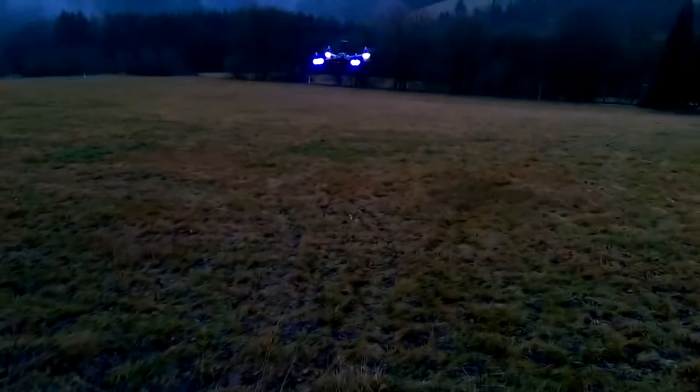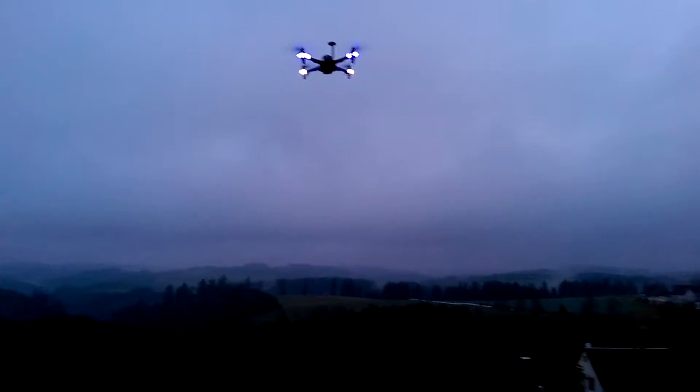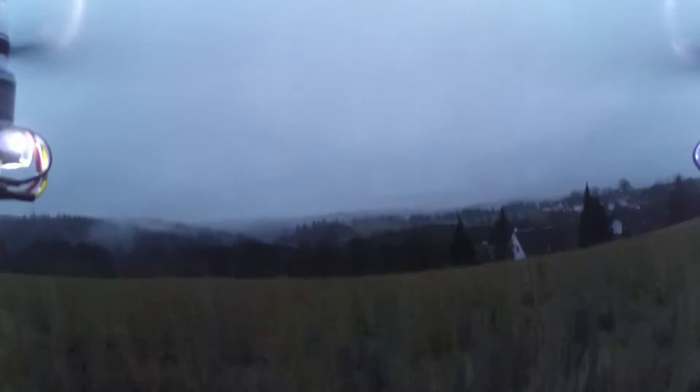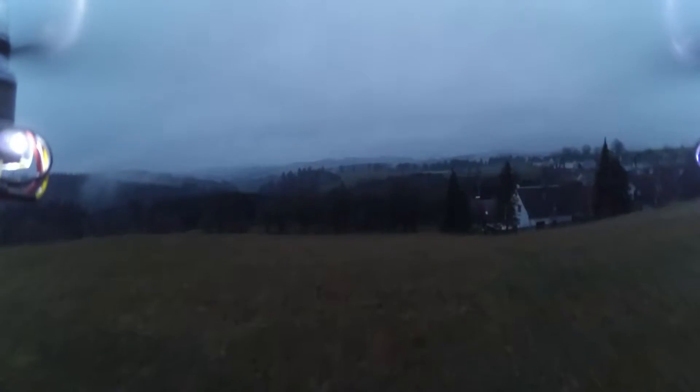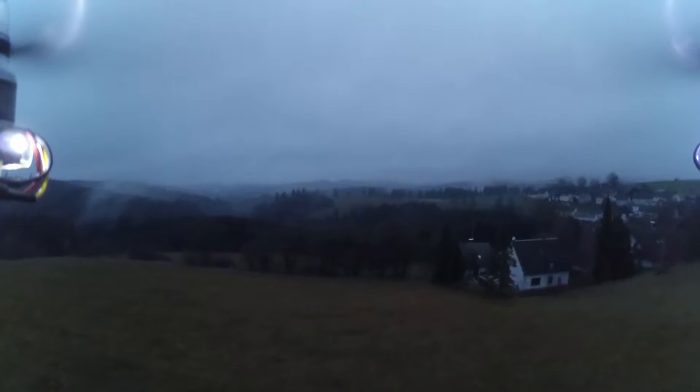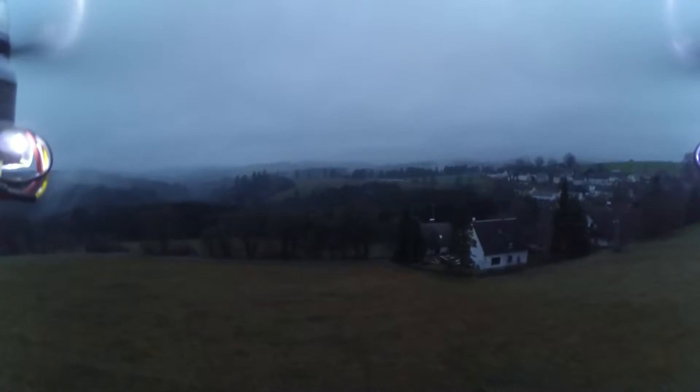Hey guys, Tronic here. I have some updates for you. As you maybe saw in my last video, I installed the APM 2.6 board onto my quadcopter with GPS and compass and everything, and I had quite some issues because I found out that I did something wrong in the compass calibration and settings. I tweaked them a bit, recalibrated everything, and the quad is flying pretty well. It's not perfect in GPS mode, which is called loiter mode, but it works. That's something to start with.